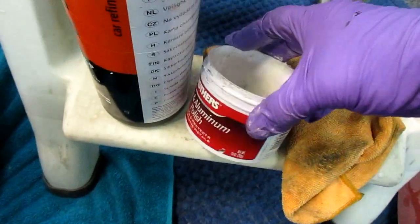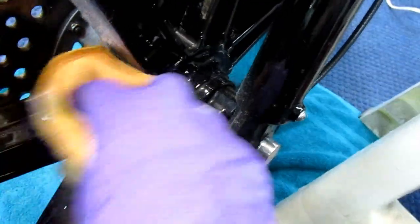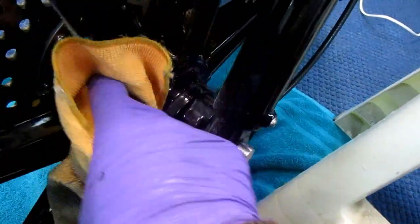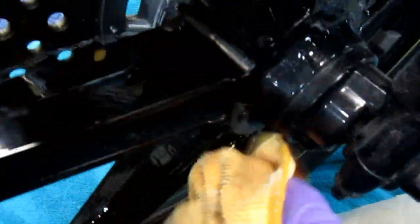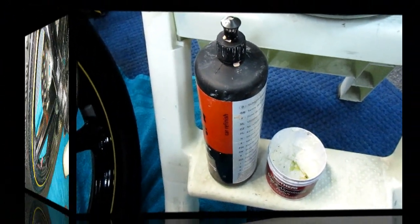I did a little experiment with the Mother's Mag and Aluminum Polish. What happens at a higher speed is it throws it off the wheel — at speed 4, anything above 3, it just throws the polish off. With 3 spokes done already it's going pretty quick. I don't see a lot of difference between the two polishes; they both work about the same.